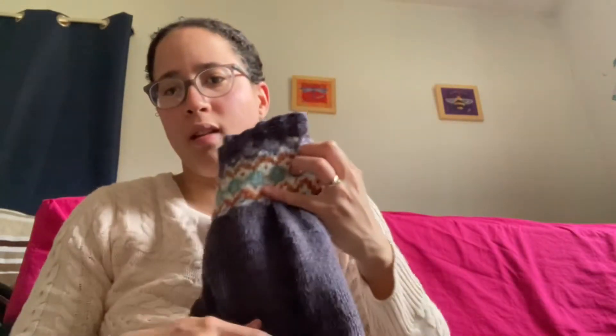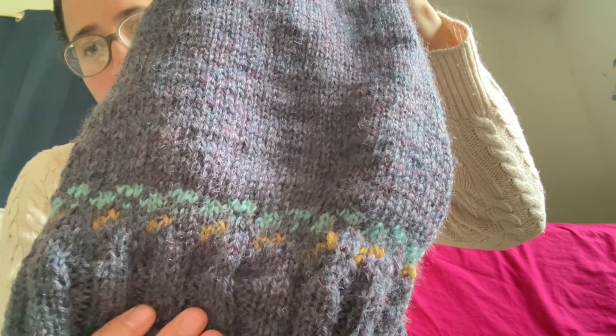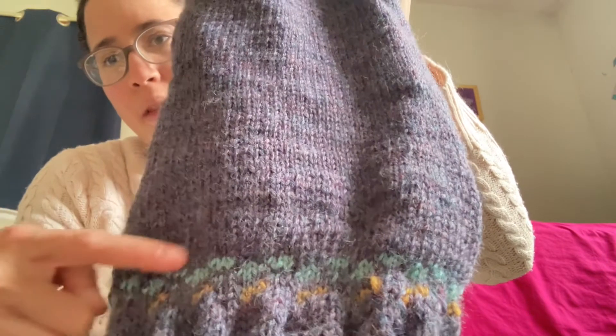I didn't like the construction at all. I don't like bottom-up sweaters, so I won't be knitting this pattern again. But it was a learning experience. The other thing is that this part right here doesn't match up with the bottom — I couldn't figure out how to work the chart pattern. So I ripped it out twice, started over, and then I still made the same mistake on the bottom of the sweater.